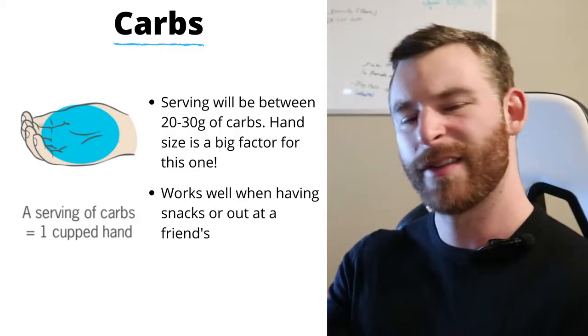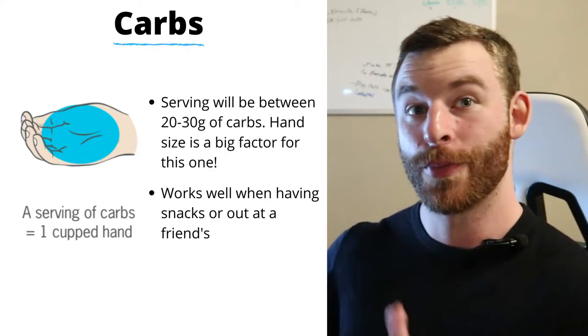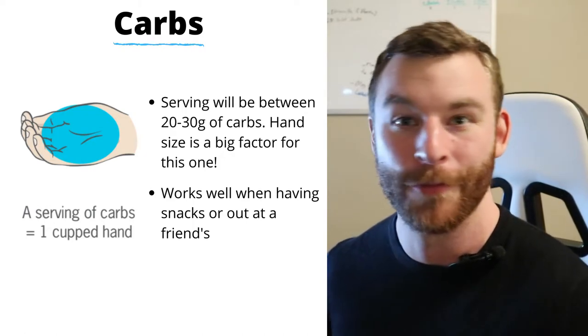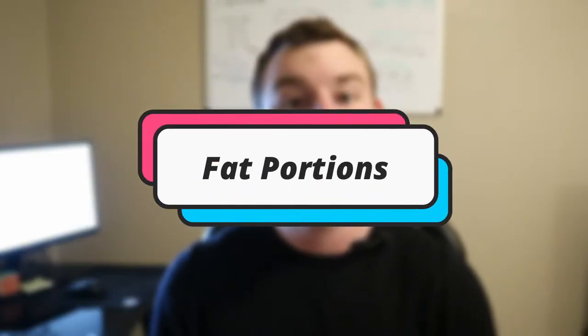The next macro is carbohydrates, and this one is fairly similar to protein. You'll use a cupped hand — basically a scooped hand — and whatever fits in the middle is approximately one half cup. So if you're pouring out some chips, pour them into your hand, put them in a bowl, and that's one serving. Just like protein, it will vary a bit by hand size, but on average a cupped hand holds anywhere from 20 to 30 grams of carbs.